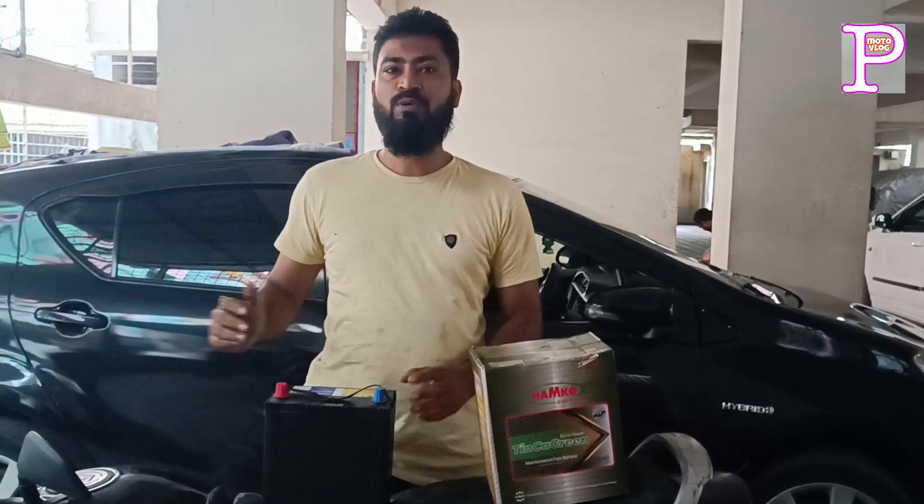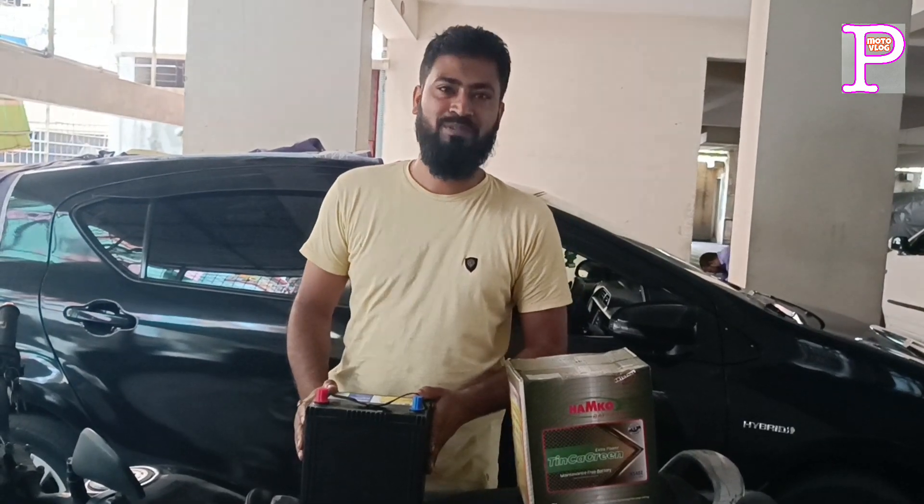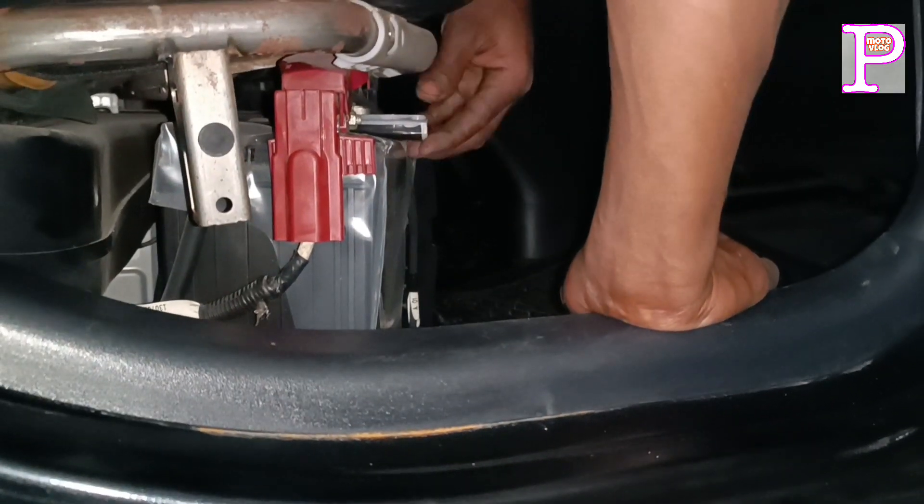We gave it an alternate. We wanted to see how it was done. It was a hybrid battery.